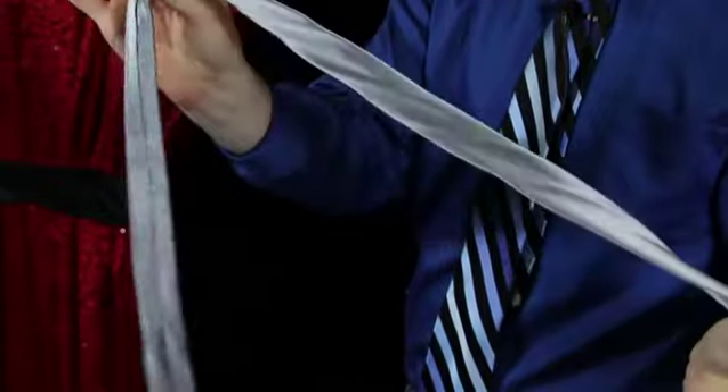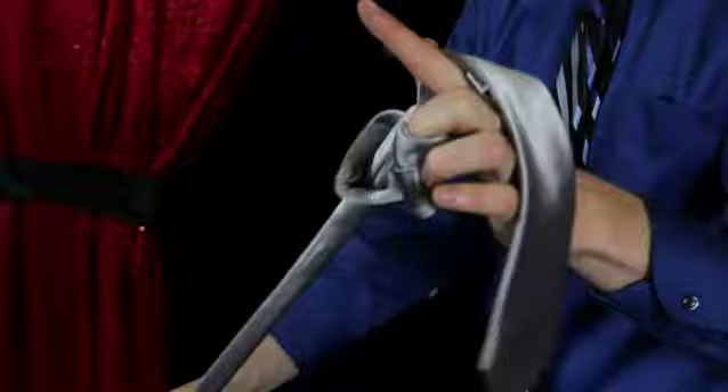When you pull, the knot disappears. I'm Eddie Ray and you just watched How to Do Magic Tricks with Just a Tie.